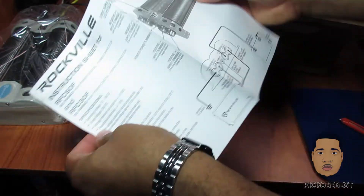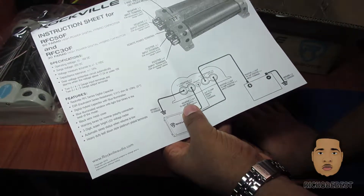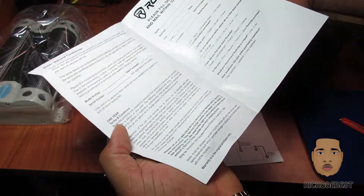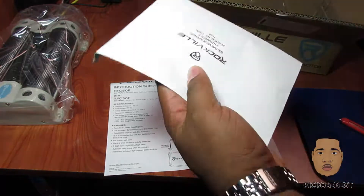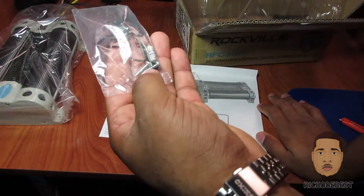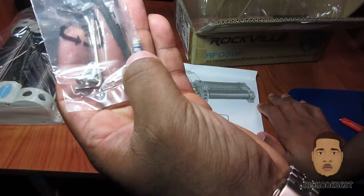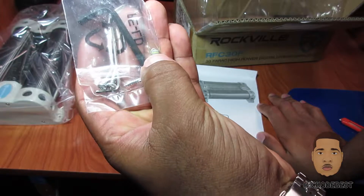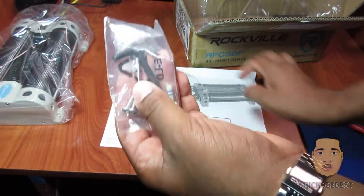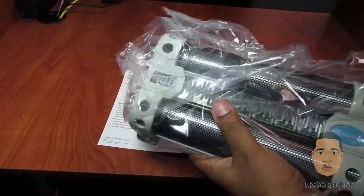and also 50 Farad. This basically tells you everything about your capacitor. We also have a Rockville warranty registration card. Inside the box we have our allen key, some screws to mount the capacitor, and our resistor which we need to use to charge the capacitor. We also have a small allen key which is for the wire — the remote wire, which is the center one right here.